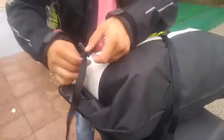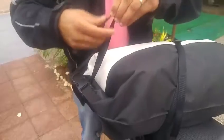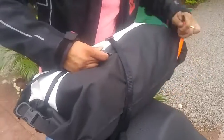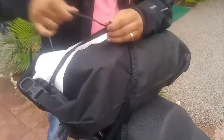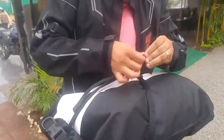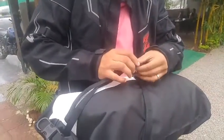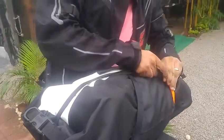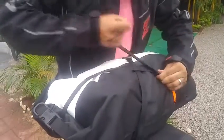I just loosen this a bit. Depending upon how big your luggage is, you can loosen or tighten this particular webbing. Then I'm going to start this up and practically pull it from one end.